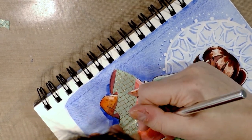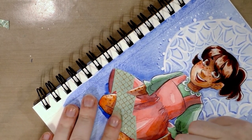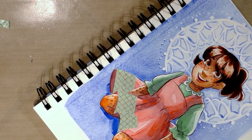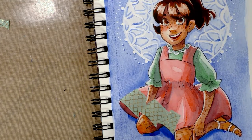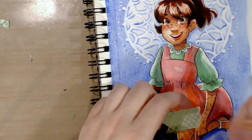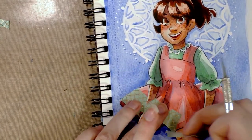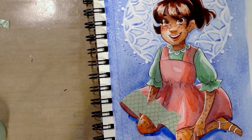And then here as well, trying to follow the folds of the dress. I'm also trying to work quickly so I can go see what that cat needs. I actually want to cut a larger piece to go along that curve a bit better.